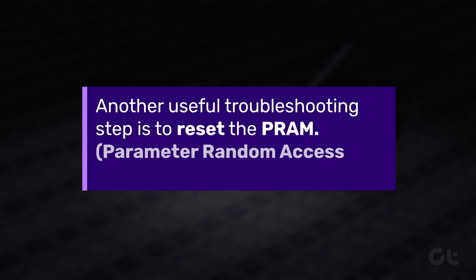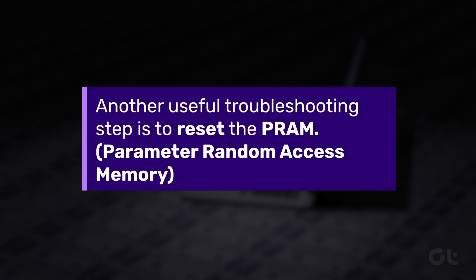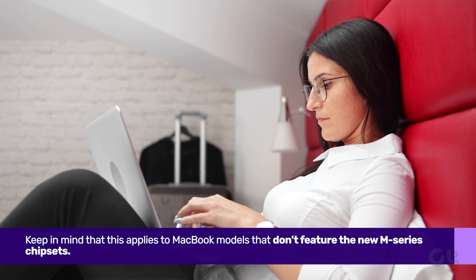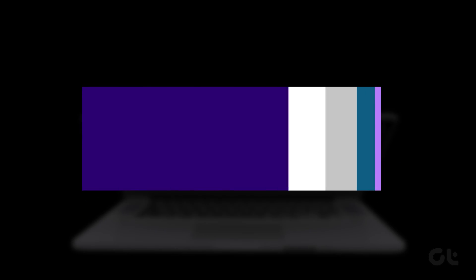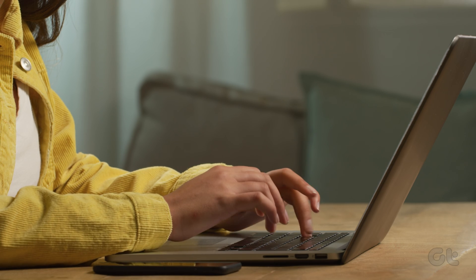Another useful troubleshooting step is to reset the PRAM — Parameter Random Access Memory. Keep in mind that this applies to MacBook models that don't feature the new M-Series chipsets. Shut down your MacBook and long press the Option, Command, P, and R keyboard shortcut for 20 seconds, then release them once you hear the startup sound.